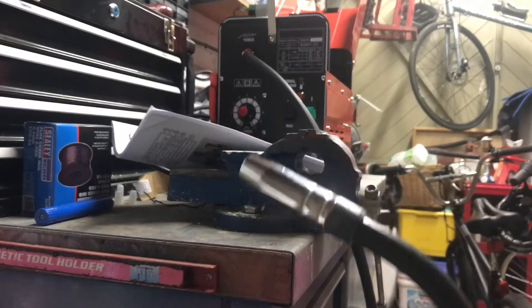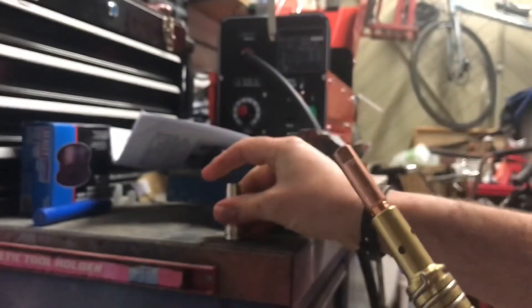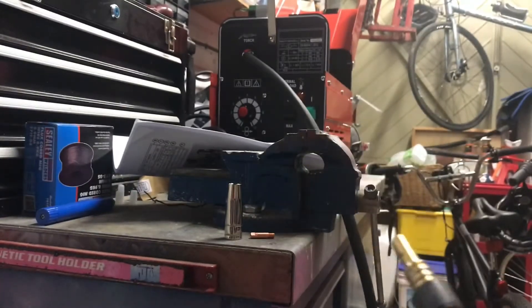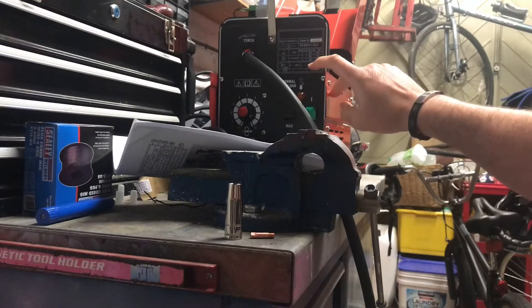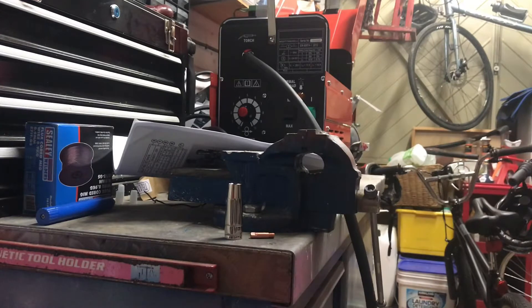Before you start feeding the wire through, I advise you — and it tells you — to take the cup off. So I'm going to take the end off by turning it clockwise, and then anticlockwise for the nozzle end. Now we're going to start feeding the wire through. The dial for wire speed is set to 5, between 5 and 6. Set everything to minimum, plug in, keep your earth cable away from anything, and don't touch the end.